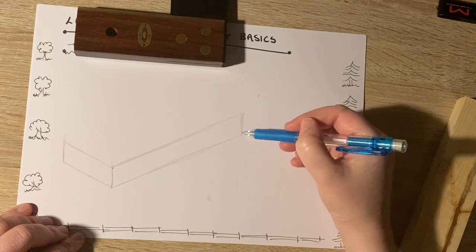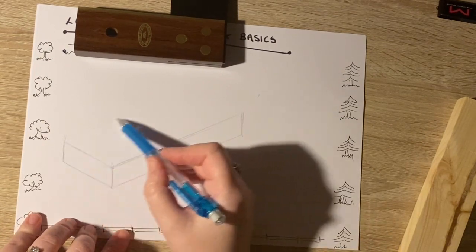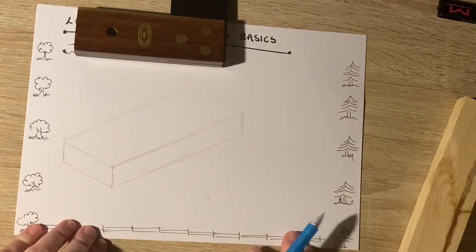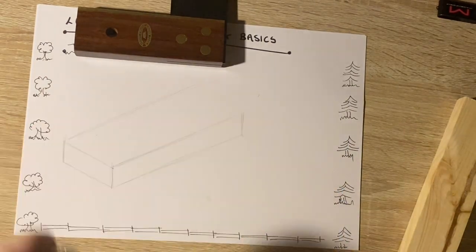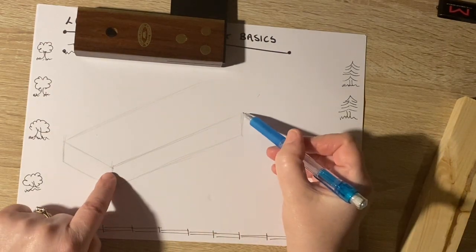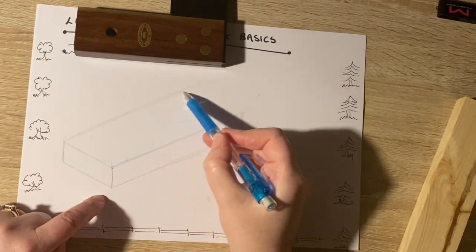I'm going to put in a vertical line there, because lines that are vertical stay vertical — that's the rule. So far I haven't used a rubber because I'm drawing lightly; I don't care if some lines are slightly inaccurate. It's a representation — we're drawing it, it's not a photograph.